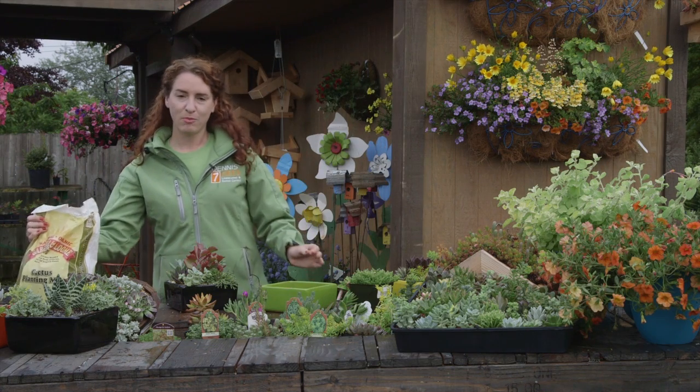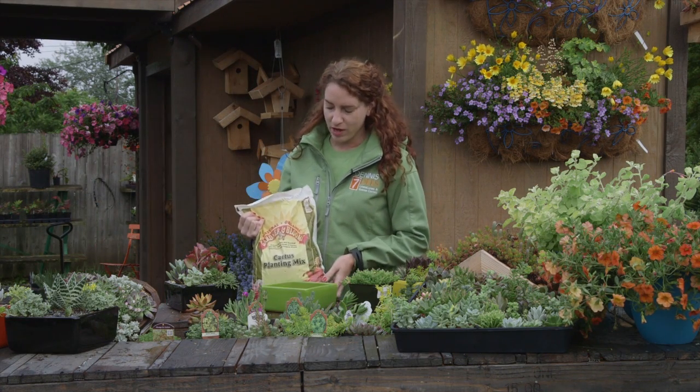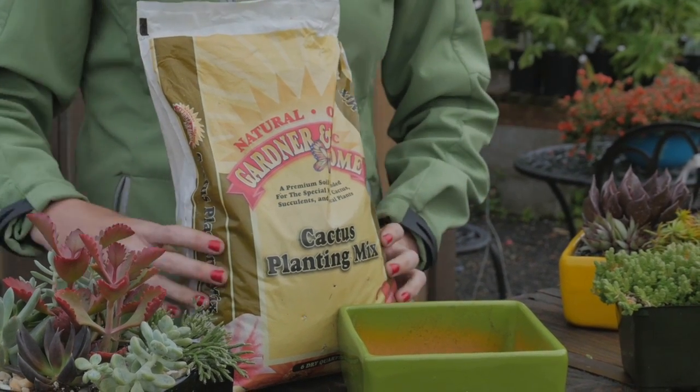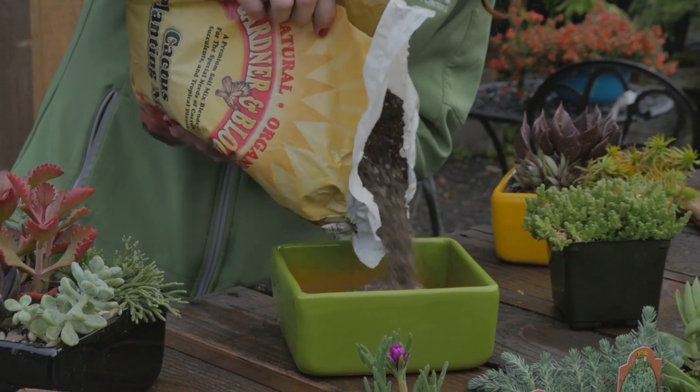The best type of potting soil that you want to use for sedums is a well-draining mix with a lot of sand and pumice, which is perfect for these drought tolerant plants.